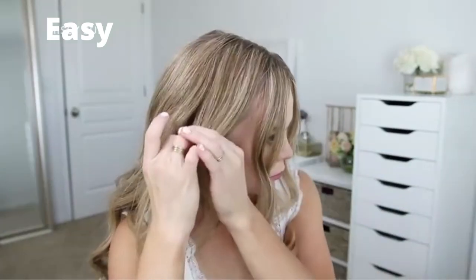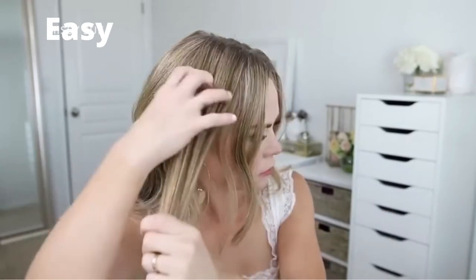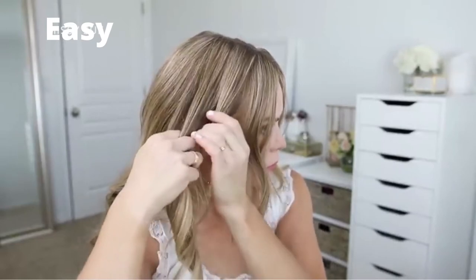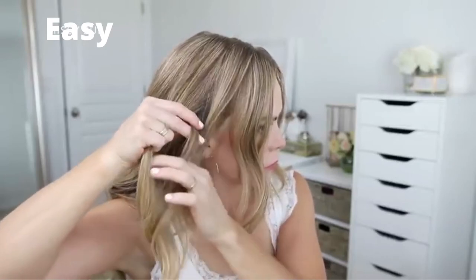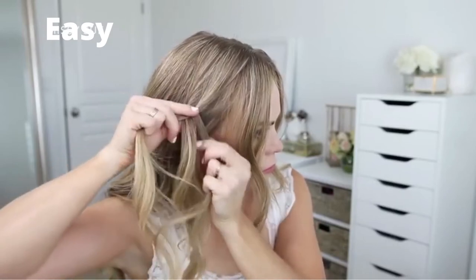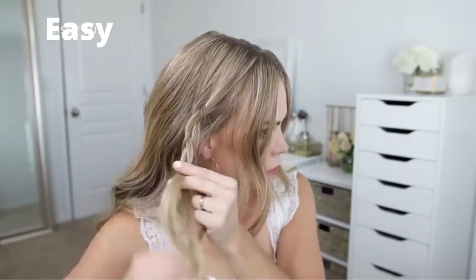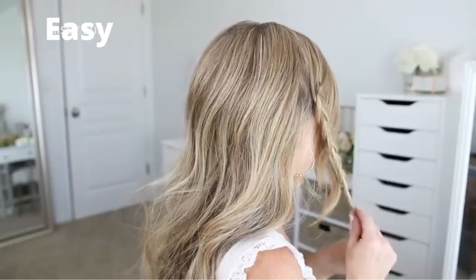Now I'm going to repeat those same steps and create a second braid on the right side of my head — dividing off another section above my right ear, leaving out my bang section and a little hair above my ear to cover it. Starting a little bit lower on the section, I'll divide the hair into three smaller pieces, cross the side strands under the middle strand, and braid all the way down to the ends, then slide a bobby pin over the bottom.